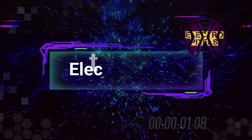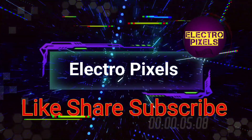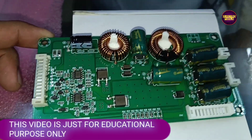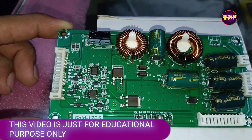Hello friends, welcome to Electro Pixels. If you like our channel, please don't forget to like, share, subscribe, and press the bell icon for further notifications. Hi friends, once again welcome back to Electro Pixels.